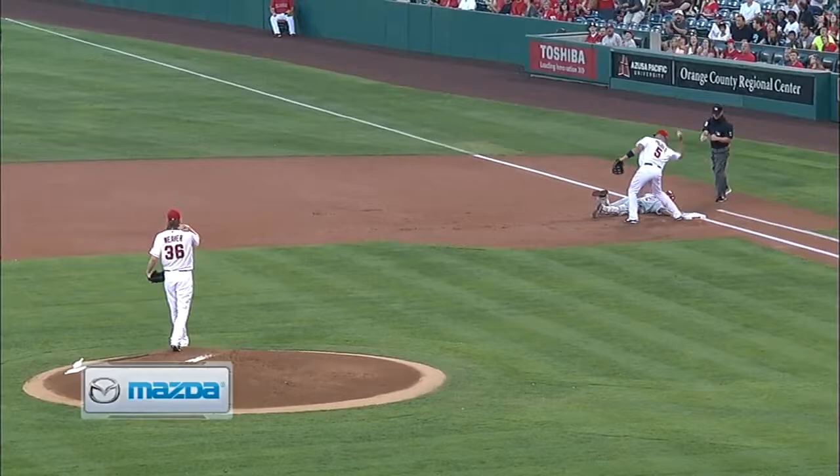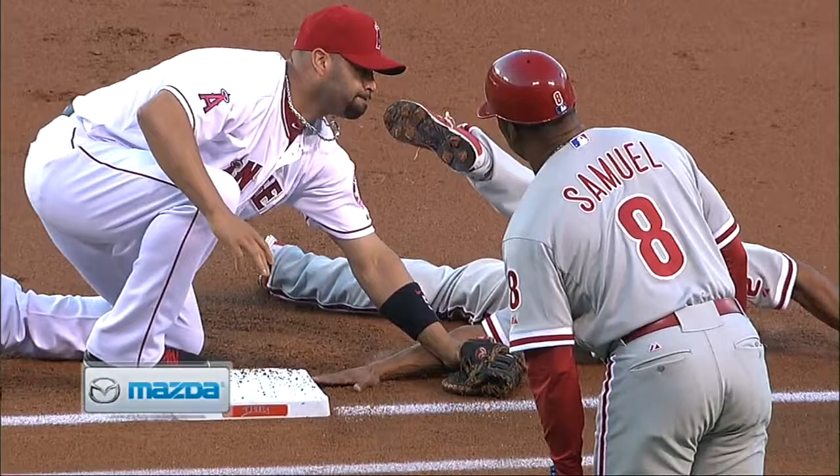A lot of times a pitcher will throw with that longer throwing motion, taking longer to get that throw there. No chance to get back for Revere — trying to get on that outfield side of the first base bag. Albert's like, no, you're not getting to that base.